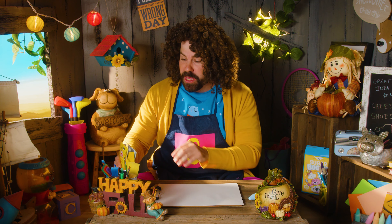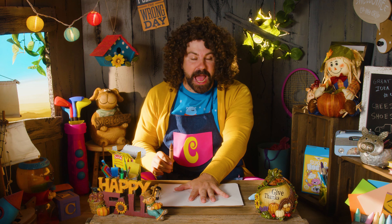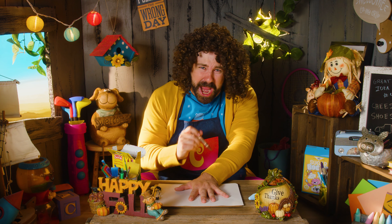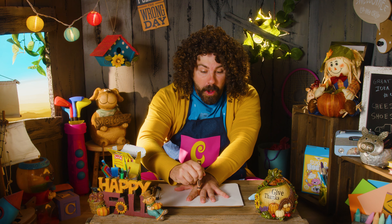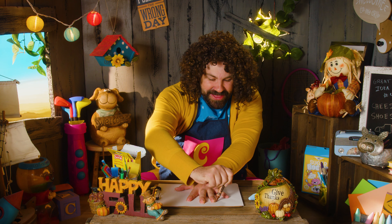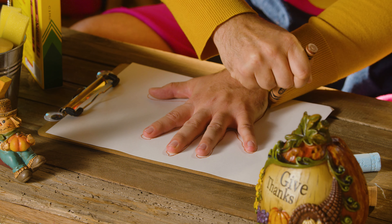The first step is to pick out the brown crayon. Brown! We're going to trace our hand using the brown crayon. Are you ready? Let's see if I can do this. Stay still, Barbz! I've got to trace my hand on the side of our palm.